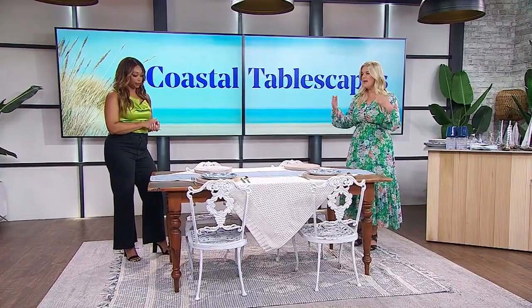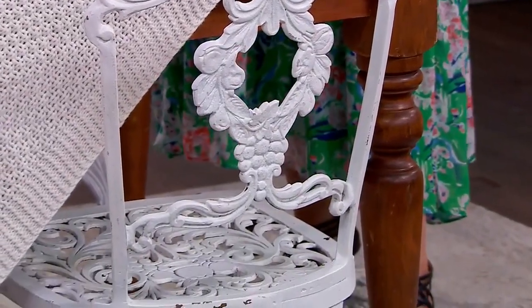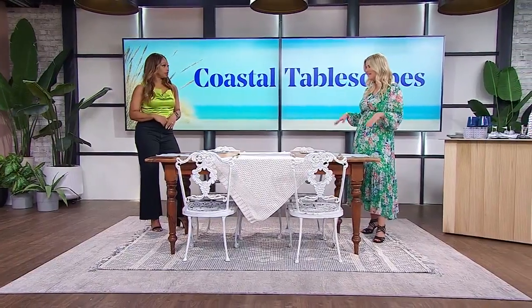Let's start with your table. I love a rustic farmhouse table. This one is from Glamorous Events, along with these really sweet wrought iron chairs. I love the idea of renting furniture for an outdoor dinner party — someone brings it, drops it off, which is great.